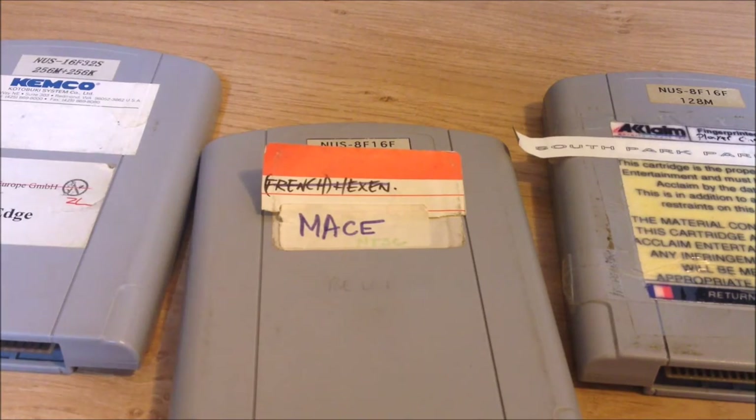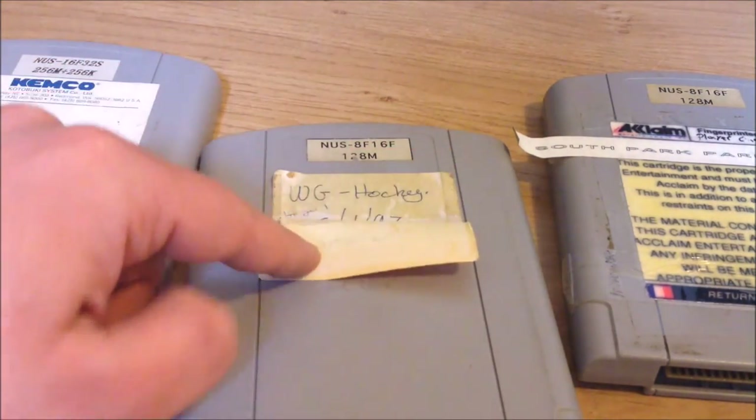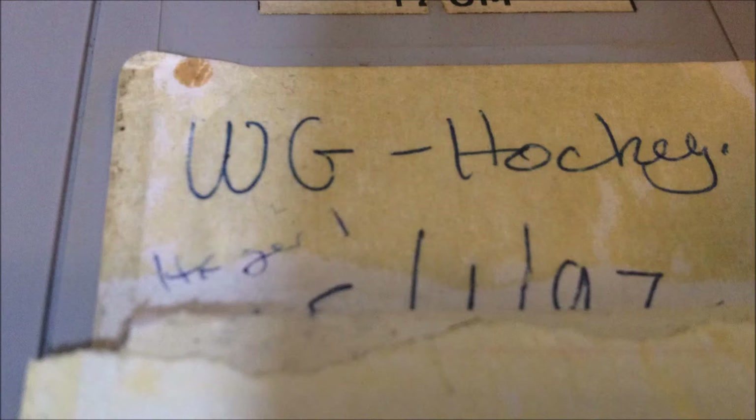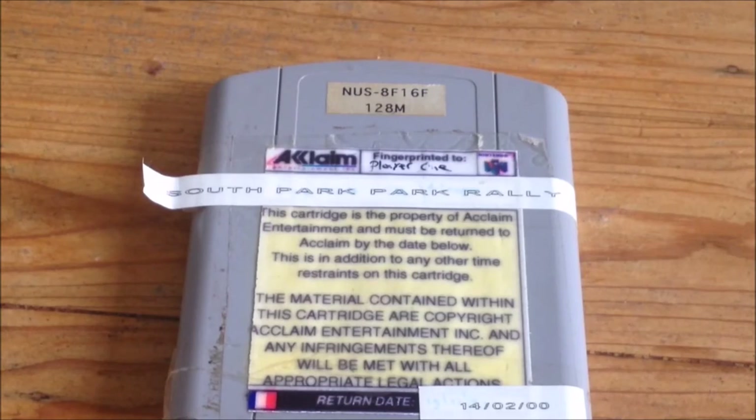But wait, it gets even better. When I carefully remove, or pull back, the first two labels that were on top, we can see another label. It has the following written on it: WG Hockey, which likely stands for Wayne Gretzky Hockey, dated 15-1-97 — the 15th of January 1997 — and something I cannot decipher. Now that we have established that Nintendo 64 prototypes don't have labels because they got reused a lot, we can also come to the following conclusion: the reusing explains why Nintendo 64 prototypes are so rare compared to other prototypes for various Nintendo systems.